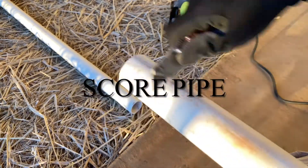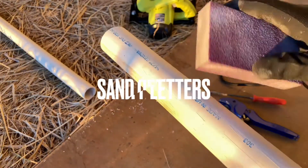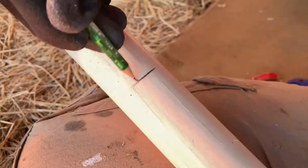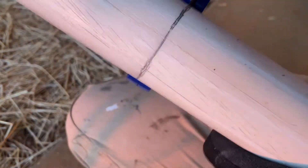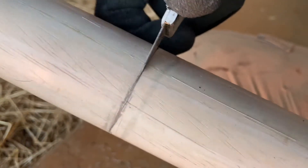Take a razor blade and mark the PVC up with lines all the way down, all the way around. Remove any lettering on the PVC pipe using either sandpaper or some kind of paint remover. Mark your lines and then go ahead and score your lines with a razor blade.